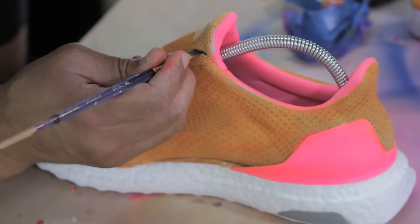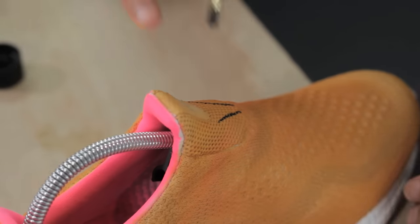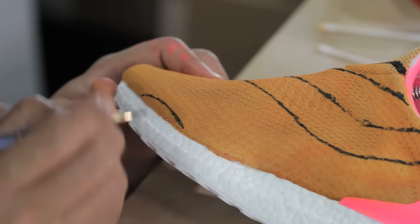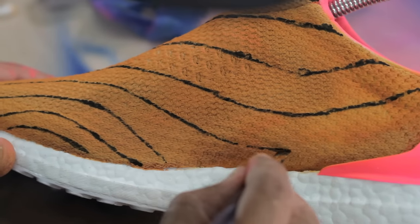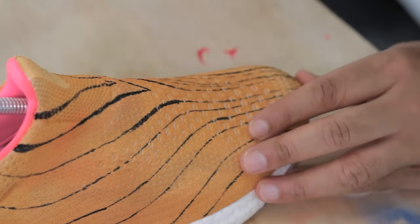We're about to do a tiger print on this. This is going to be like a 550 Yeezy-inspired boost. I'm just going to freestyle it — whatever comes about is what the final product will be. The reason you draw a thin line in the beginning is it gives you a good guideline of where the line is centered, and then you can thicken up the line thereafter.